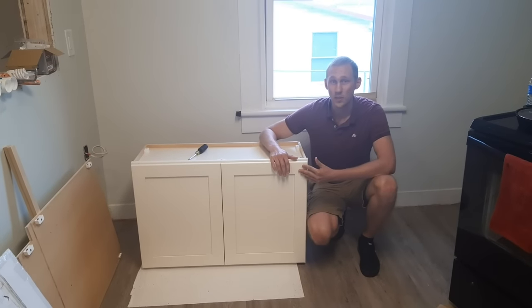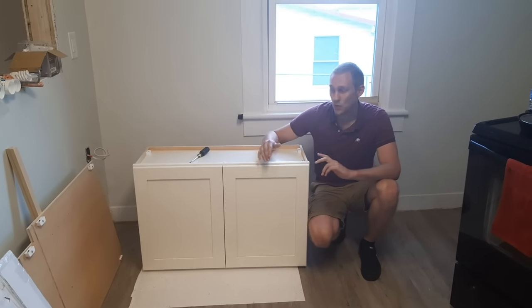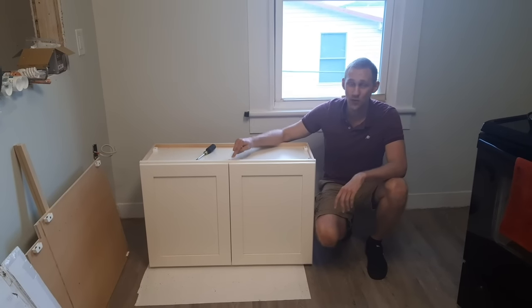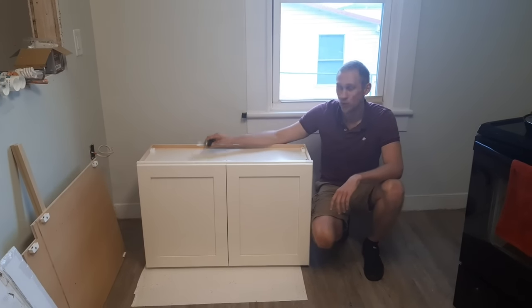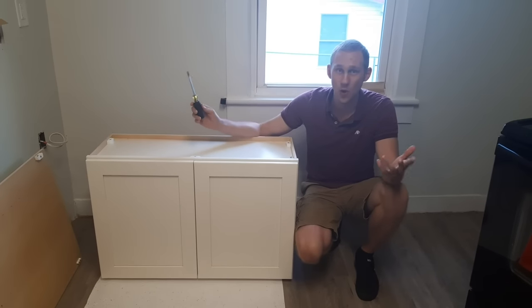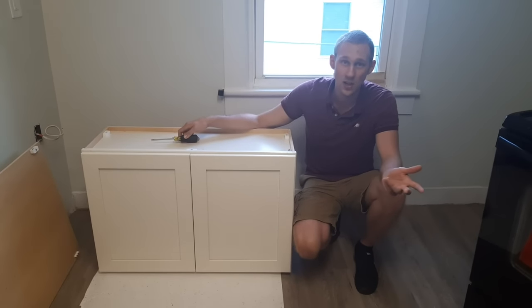I do not recommend this product — don't buy it, you'll probably regret it. I broke two out of 10 screws on my first attempt at assembling a cabinet with regular torsion using a screwdriver. Thanks for watching guys, hope you got something out of this and I'll see you in the next video.